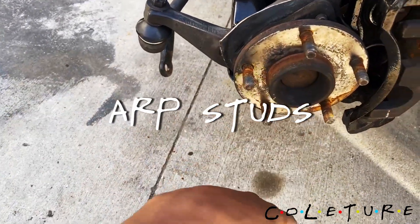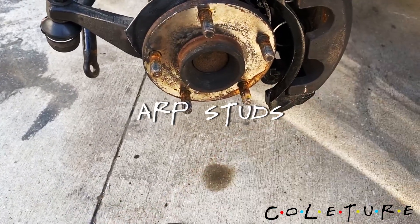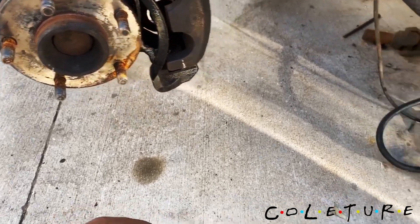Did both sides, just got to get the rotors — they are press studs. If you ain't seen none of the work that we've already done, check up top for a link to all the other stuff we've done so far.